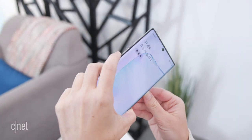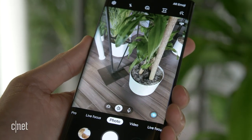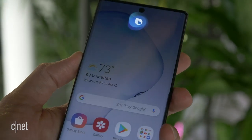If you press the button once, the phone turns off or on. Press it twice and it launches the camera app. Press and hold, and that will launch Bixby voice.